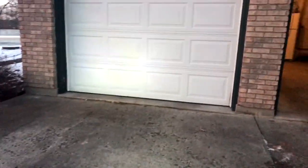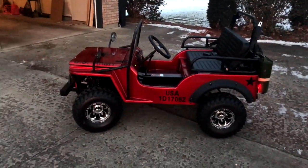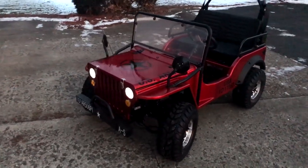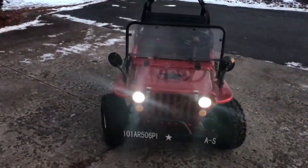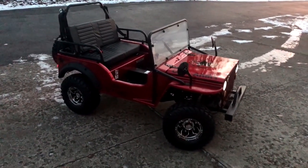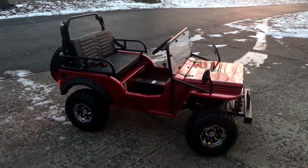There she is — the GKJ-006. If you don't like this thing, I don't think we can be friends. It's pretty awesome. This has got a body-on-frame design, is really solidly built, and has a 125cc air-cooled engine.